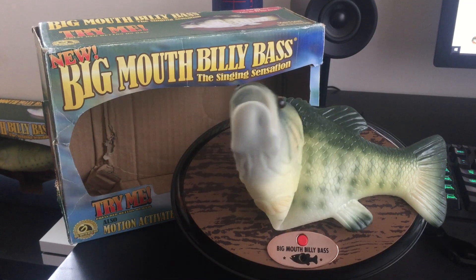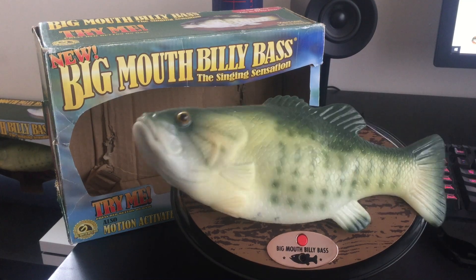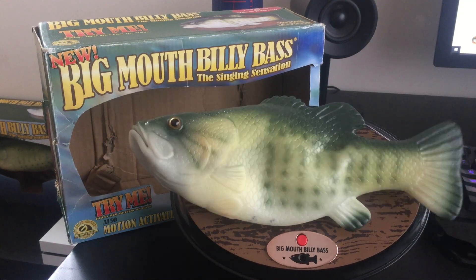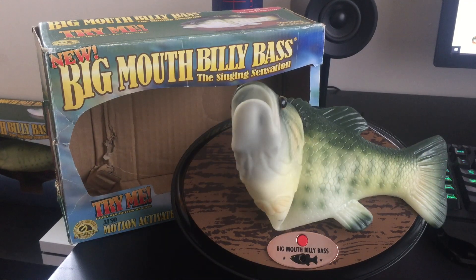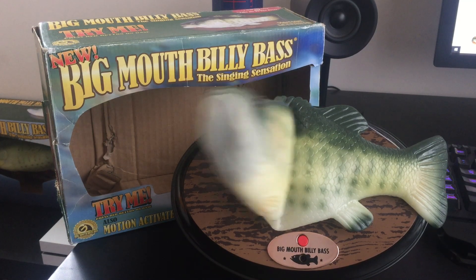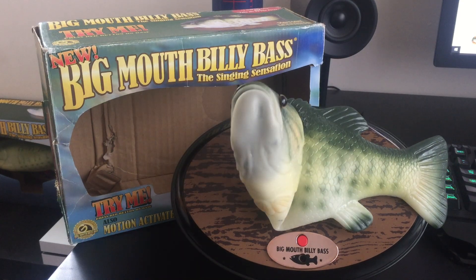[Fish plays 'Don't Worry, Be Happy']: 'Here's a little song I wrote. You might want to sing it. Don't worry, be happy. Every life will have some trouble, but when you worry, you make it double. Don't worry, be happy. Don't worry, be happy now.'